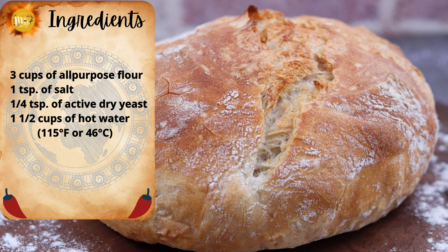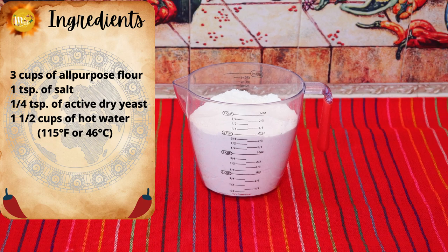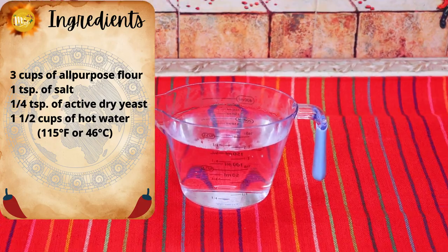The ingredients you need to make your super easy bread are three cups of all-purpose flour, one teaspoon of salt, a quarter of a teaspoon of active dry yeast, and one and a half cups of hot water.